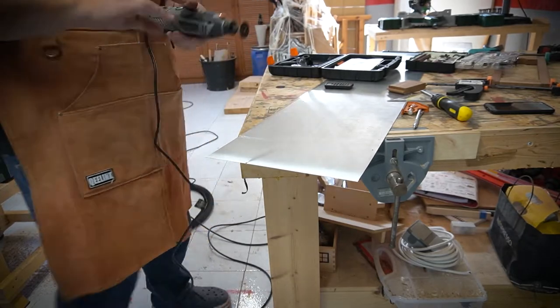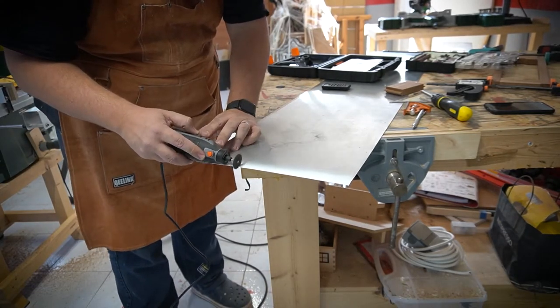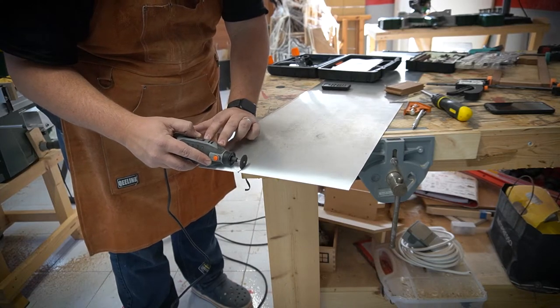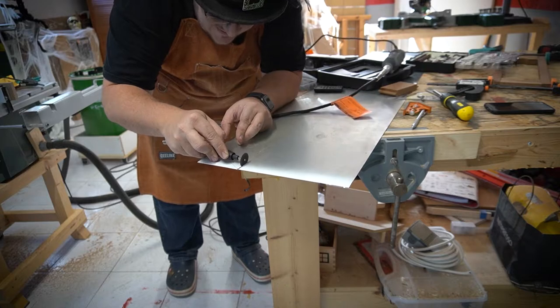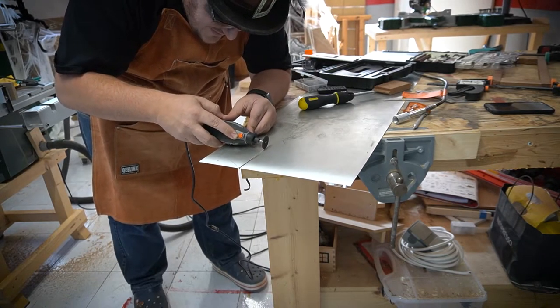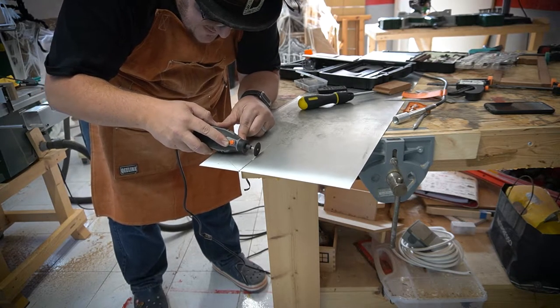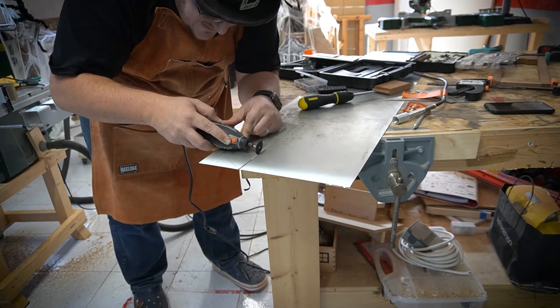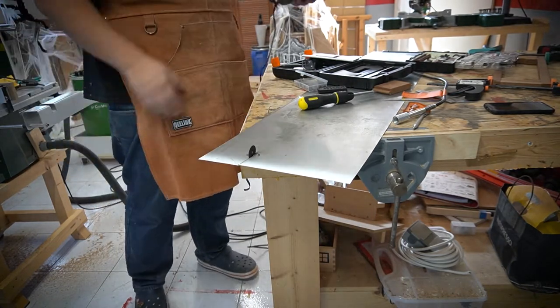I then tried to use my Dremel tool to cut the aluminium — I tried the cutting discs, the ceramic discs, even the little extension wire attachment — but no luck. I really struggled getting through, and then ultimate disaster struck when the screw holding in the disc snapped off. So I decided to get the big boys.